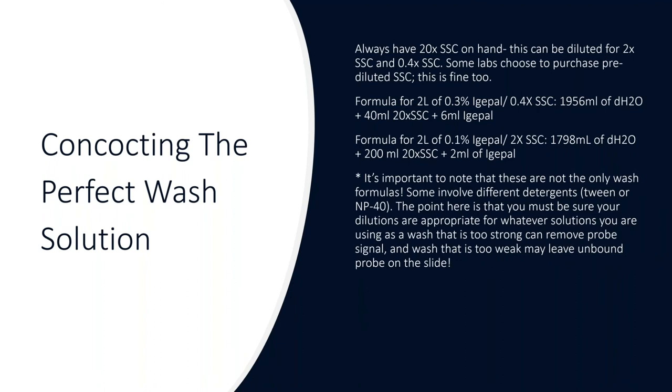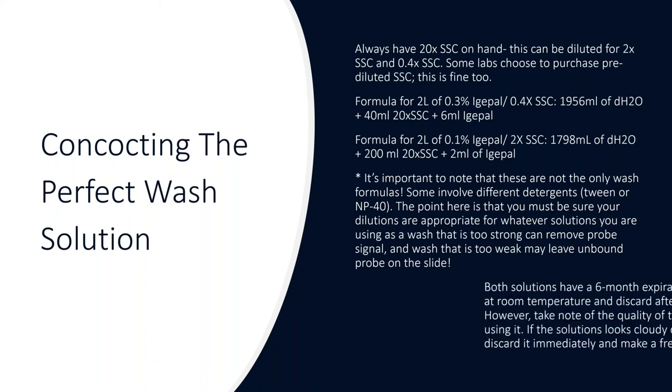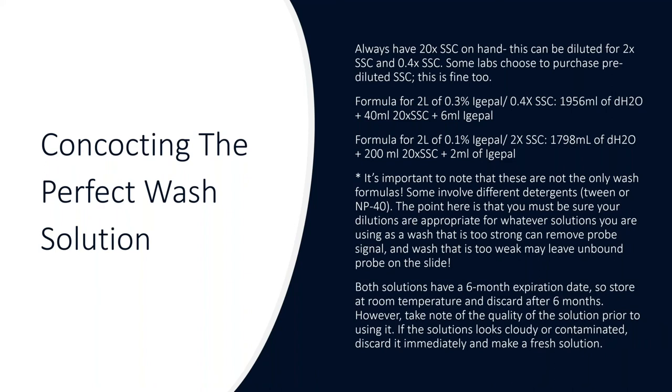These are not the only wash formulas — some involve different detergents — but make sure your dilutions are appropriate, because if the wash is too strong it will remove probe signal, and if too weak you'll have background. Both solutions have a six-month expiration date. Store at room temperature with a cap on, and discard after six months. Also check solution quality before use: if it looks cloudy, contaminated, or has floating debris, discard it immediately and make a fresh batch — it would be awful to lose a whole batch of slides to a poor wash solution.